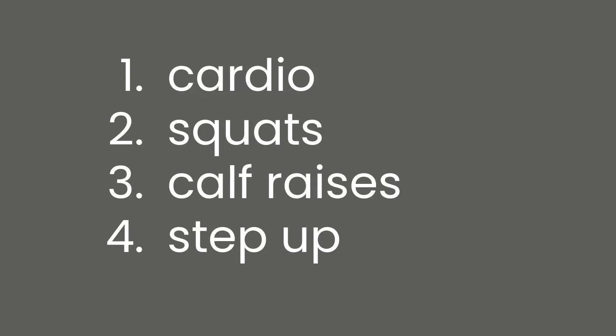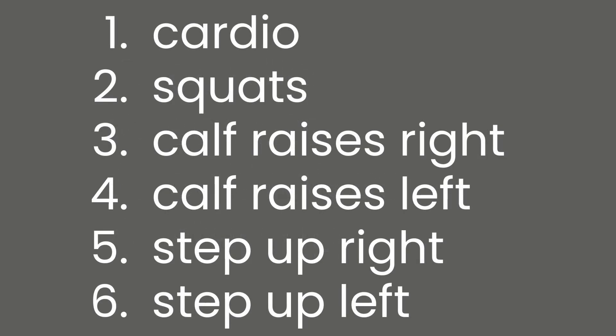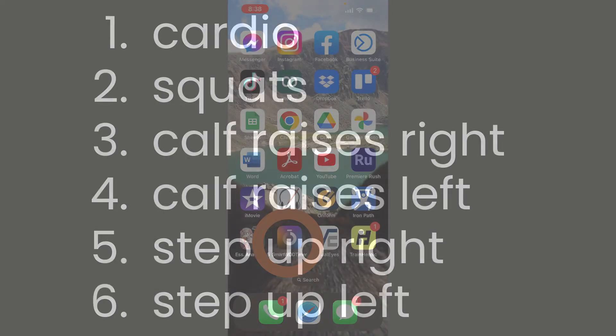So again, 40-20 Tabata — 40 seconds of work followed by a 20-second transition. You're going to have four stations and run through them a couple times: cardio, squats, calf raises, and step-ups. Or for those of you who really like symmetry, you may have six stations — cardio, squats, calf raises on the right, calf raises on the left, step-up on the right, and step-up on the left. This is really dealer's choice on how you organize it. Some people like to do everything on their right and then come back and do it all on the left.